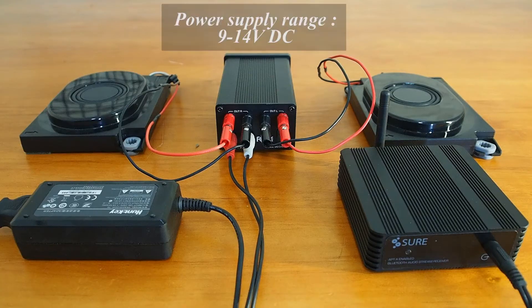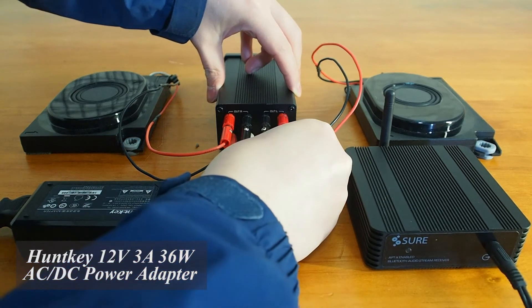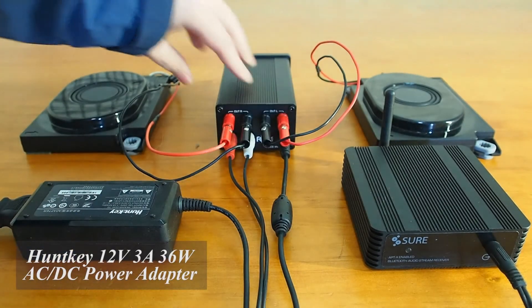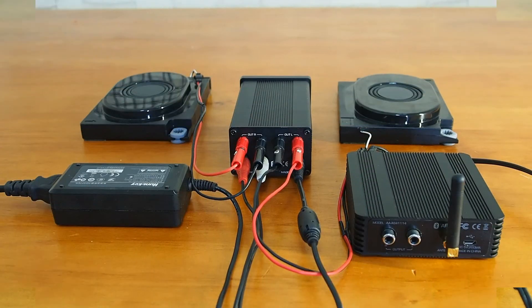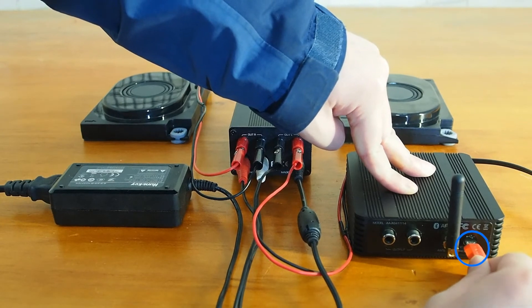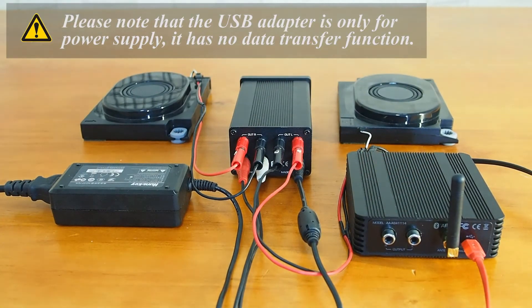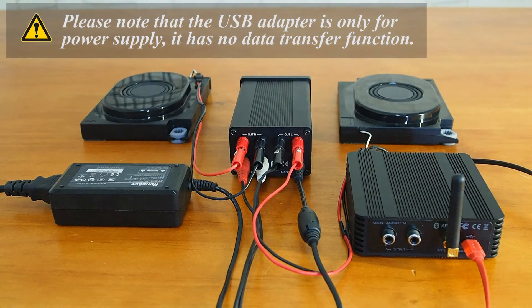Next, we can use any DC power supply ranging from 9 to 14V to power up the amplifier. Here we use a HONKE 12V 3A 36W AC-DC power adapter to power it up. We also need to power up the Bluetooth receiver with the 5V micro USB power supply jack. Please note that the USB adapter is only for power supply — it has no data transfer function.